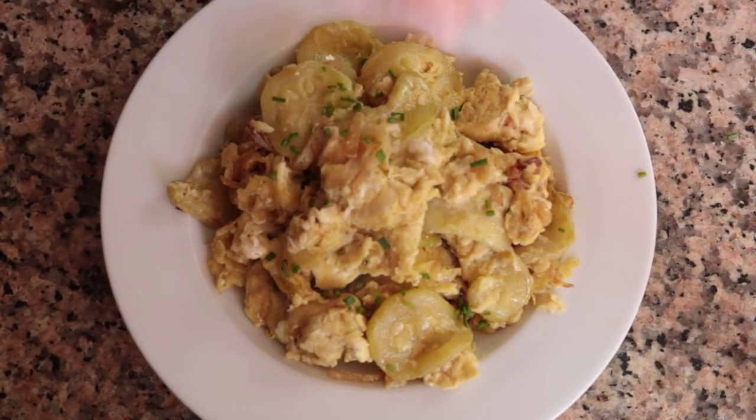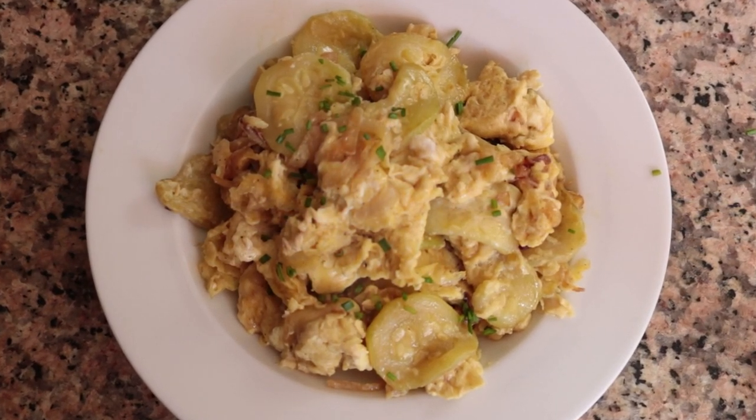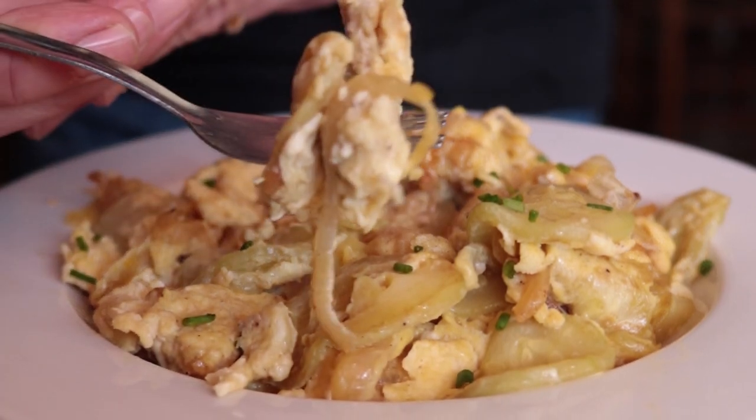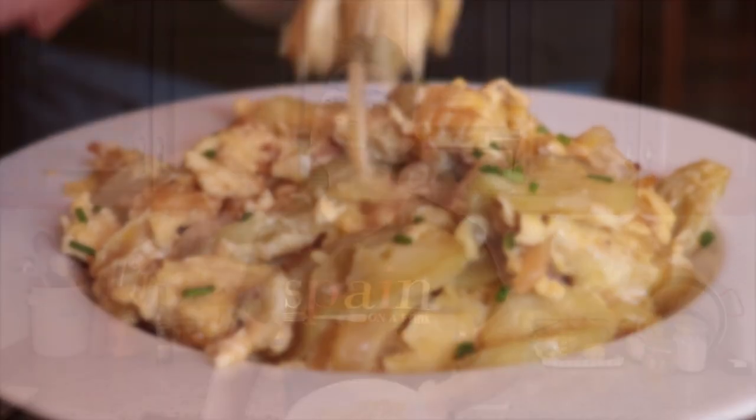Sprinkle with some freshly chopped chives. Check it out — our Tarangoyo Murciano. This is one of those dishes where less is more, where simplicity meets extraordinary. Absolutely beautiful — so many great flavors. We're talking zucchini, onions, and eggs, but it's the way you cook them that brings out those amazing flavors, and that extra virgin olive oil really shines through. Typically in Murcia they serve this as a tapas appetizer, but you can totally serve this for breakfast next to a baguette. Either way, this is one of the best egg dishes I've ever tasted.